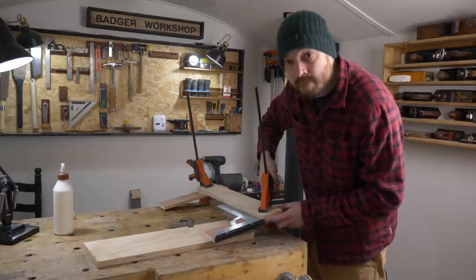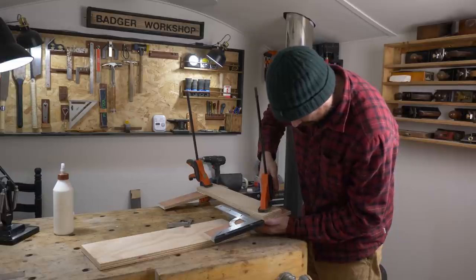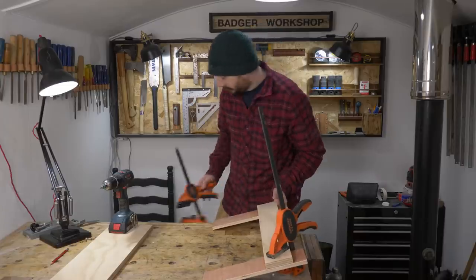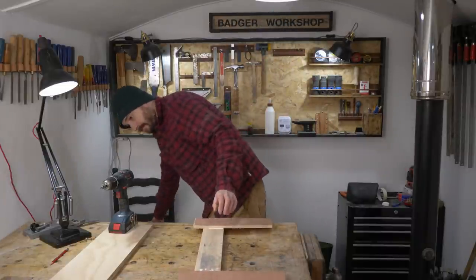Just checking that you're all still watching. When the glue's had a chance to dry I can get the clamps off, and then I want to reinforce this joint with some screws.